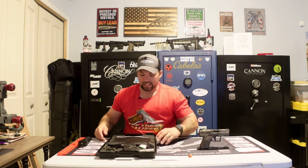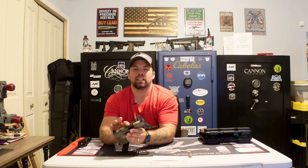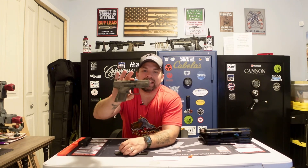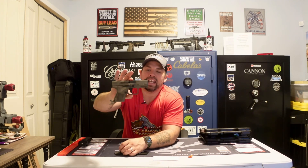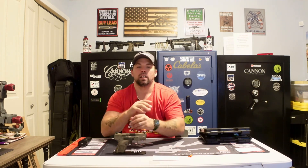That's the Canik TP9 Elite SC — make sure you check us out at jkfirearm.com for all the latest and greatest. This is the Canik TP9 Elite SC by Canik Creations in a brown camo color. Very, very cool. I love it — if I didn't already have one, I'd be carrying one of these. If you have any questions, reach out to us at jkfirearm.com, give us a call, or comment below. As always, stay safe, fire downrange, and we will see you soon.